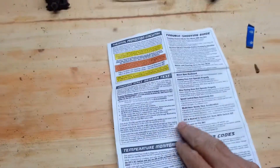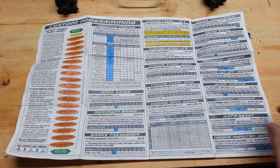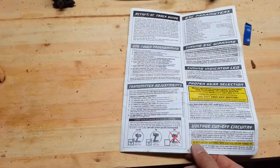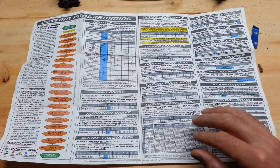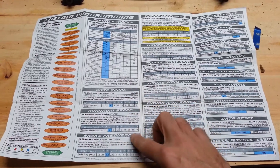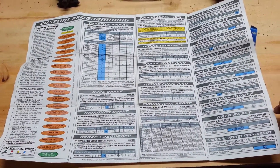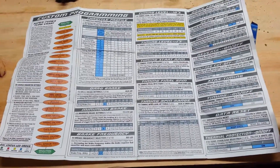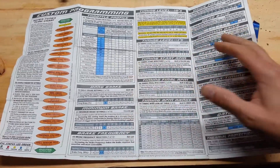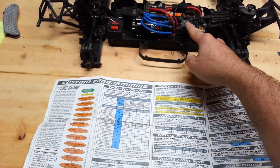I'll show you the SuperTuner guide — this comes with the speed controller. Every Novak speed controller that has SuperTuner software comes with something like this that has a lot of information on it. You can change all kinds of different programming. You can think of this just like a Tekin Hotwire, or Orion has their little program box, same with Hobbywing and their LED program box. This is the same thing except you can change a lot more different things on it, and you can actually do it with the speed controller without having to hook anything up to it.